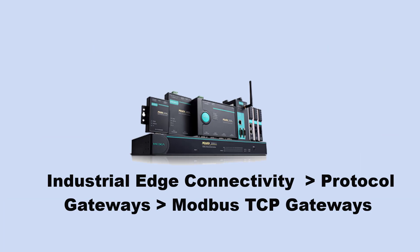The Moxa MGate family can be found under Industrial Edge Connectivity, Protocol Gateways, Modbus TCP Gateways from Moxa.